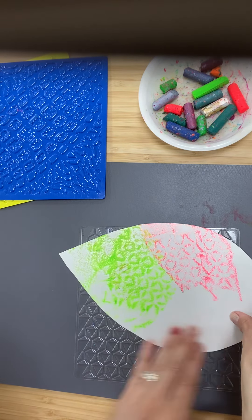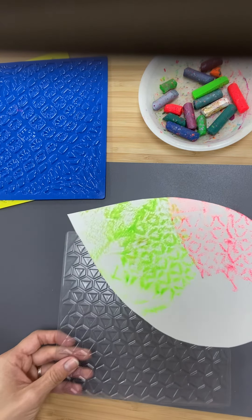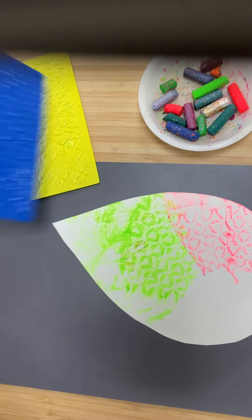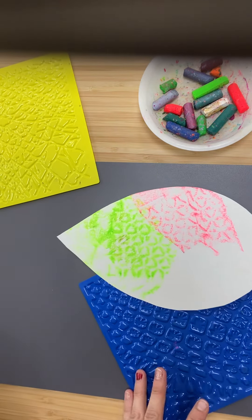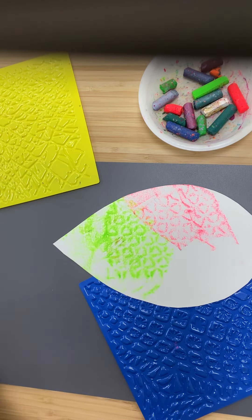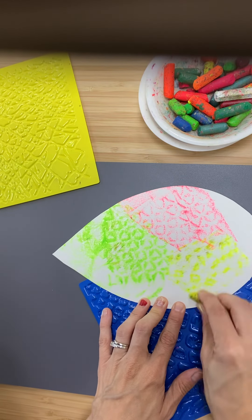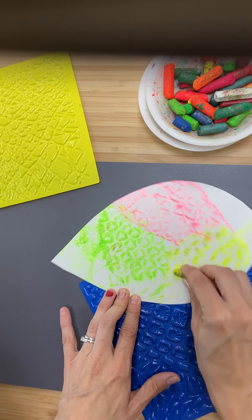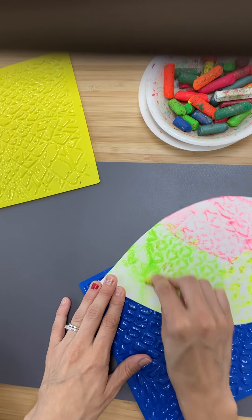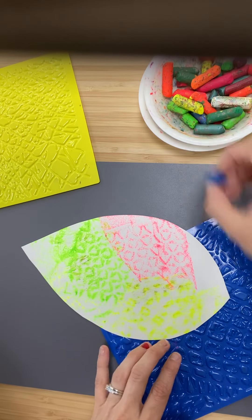If you want to change the texture plate, you can gently ask a friend, 'Can I please use that one?' Then you can use a different one underneath a different part. I might choose yellow this time and go over that one. We'll do this all over the leaf until we see no white showing. Maybe some blue here.